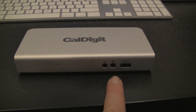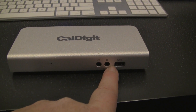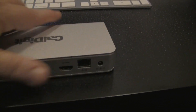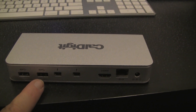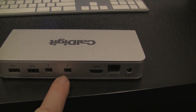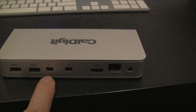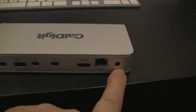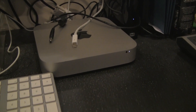The unit has a USB 3 port on the front with headphone and microphone inputs. On the back there are two more USB 3 ports, two Thunderbolt ports — one to connect the computer and one to daisy chain other CalDigit or other devices — plus an HDMI port, Ethernet, and a power supply cable port. I'm going to be installing this on my Mac Mini.